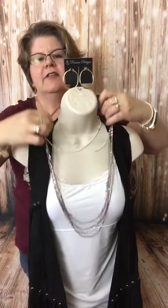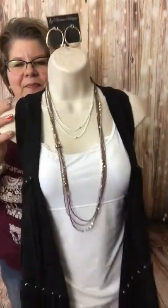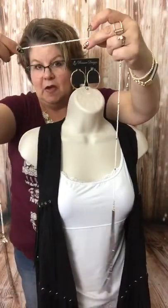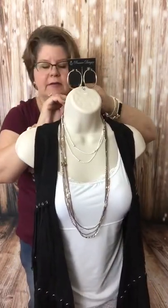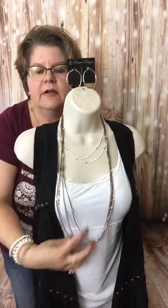Crisscross — you see the X? — then applesauce. Let me repeat that process. We opened up the necklace, took the strand we want to be short, put it behind the neck, reached down to the clasp and the O-ring, crisscrossed them, applesauced them, clasped them in the back just like a regular necklace. And there you have your double-layer necklace. It looks like two different necklaces when it's actually just the one — we've got the cream here and then the browns and the grays long, creating a layered look.